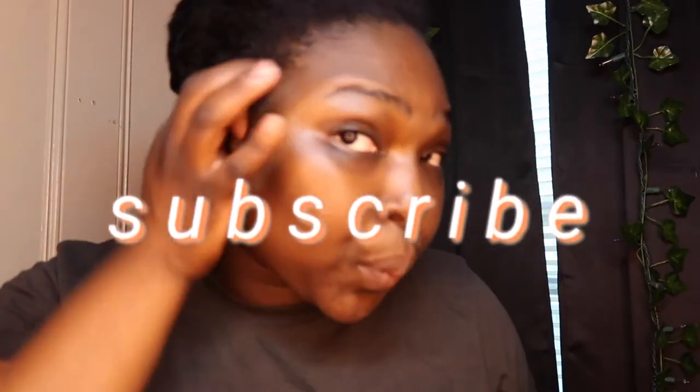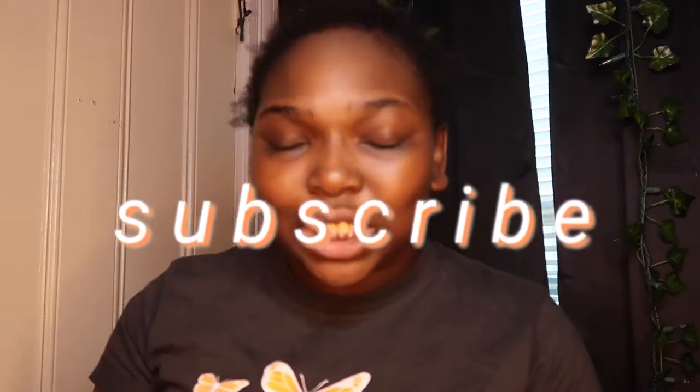What's going on everybody? Welcome or welcome back to my channel. If you're new here, my name is Tay. Nice to meet you. If you have not yet subscribed, baby girl, what are you doing? Subscribe to my channel and be a part of my lovely, fantabulous, astronomically lit family.